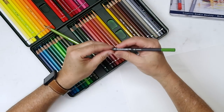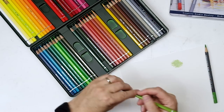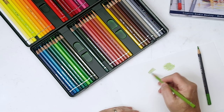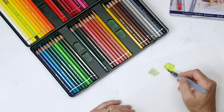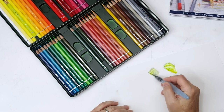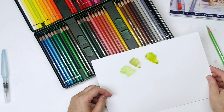I started leaning towards the Albert Durers because they're just a little harder. The Museum Aquarels have a really soft, buttery feel, which is nice. Since I primarily use mine for sketching and line work, I like the slightly harder feel of the Albert Durers, although they still go down with a very nice smooth lay down as well. Both lines have extremely vibrant, intense color payouts when you activate them.